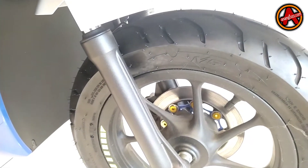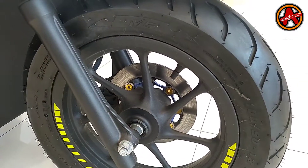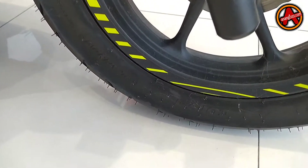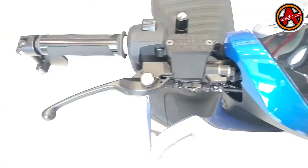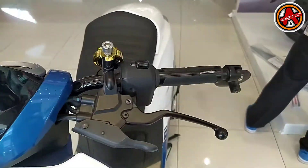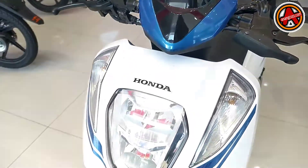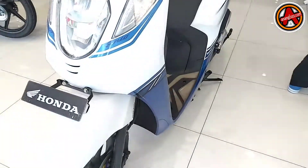Corsa M5 ini dari batik atau alur ban-nya terlihat sporty. Bagian velg dibalut dengan wheelies warna kuning. Di bagian depan ada windshield minimalis, cover batok lampu yang minimalis itu spare part bawaan.